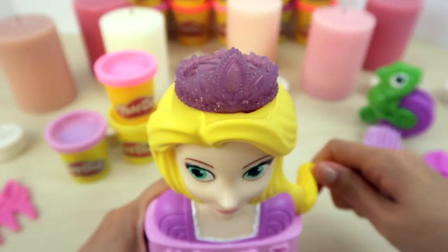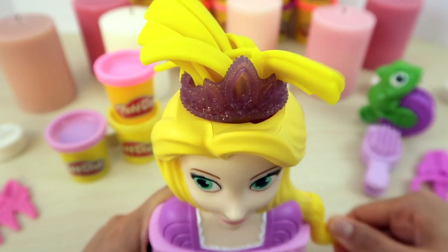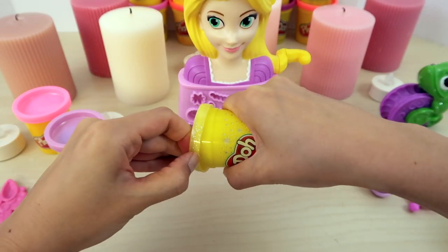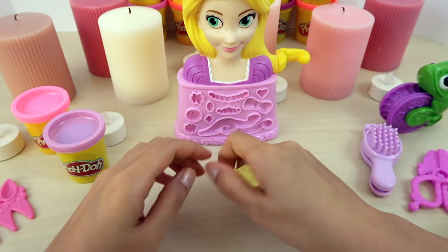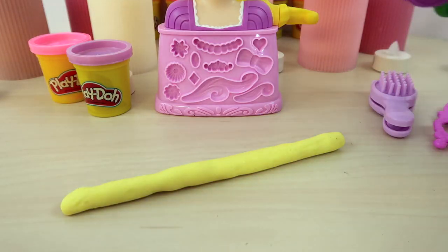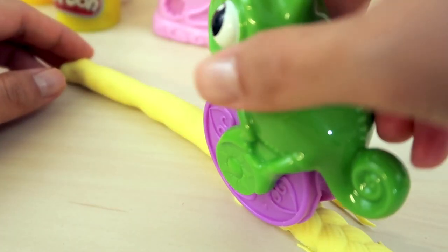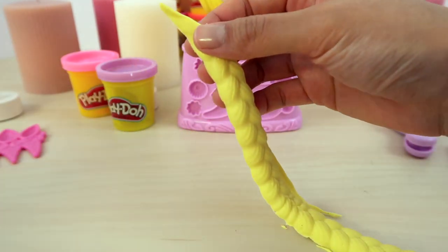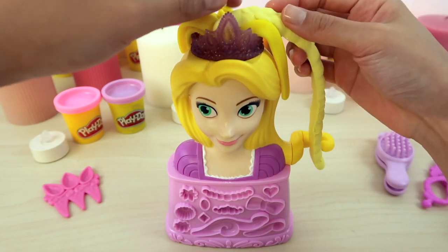Finally, ready? Let's use the sparkly yellow. Let's ask Pascal the chameleon for help. Nice long braided hair, done! So easy! Thanks Pascal! Let's see how this braided hair looks on Rapunzel.